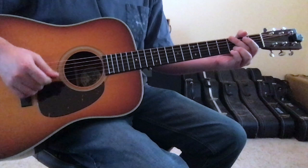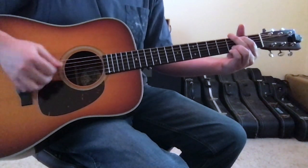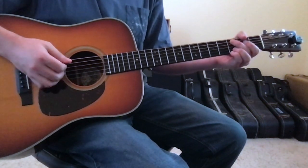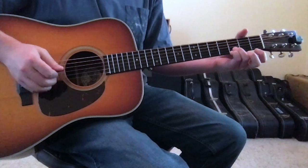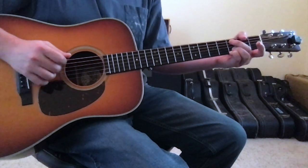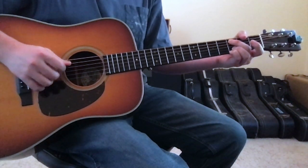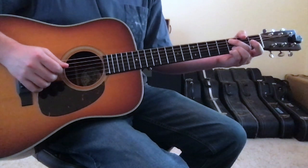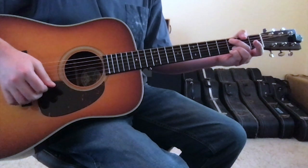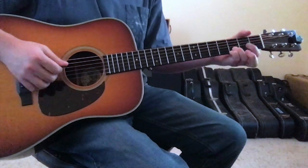The first change in the verse is moving out of the G to E minor rhythm to a C chord. For the C chord, leave your ring and pinky planted on the 1st and 2nd strings 3rd fret, and move your 2nd finger to the 5th string 3rd fret, letting your 2nd finger block out the 4th string — just like it was blocking the 5th string in the G chord. From the C chord it will then go down to a G chord, and then up to a D chord.